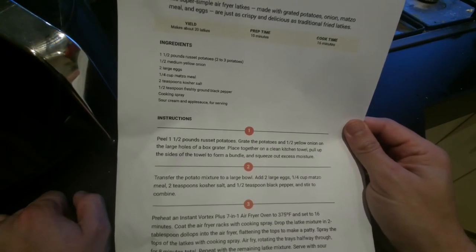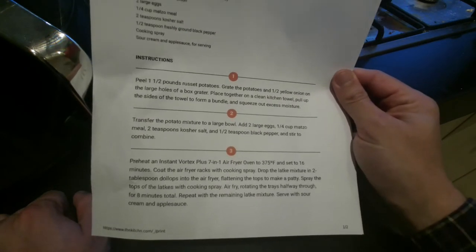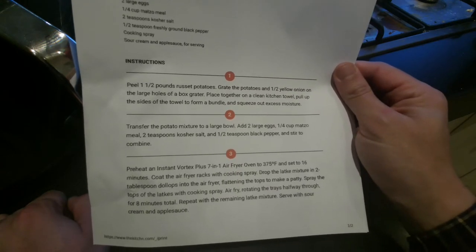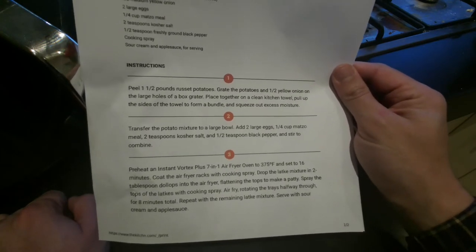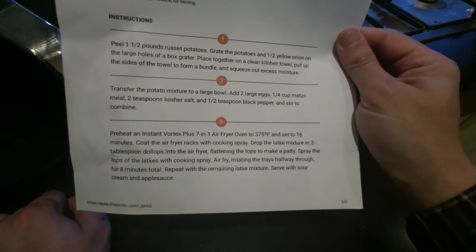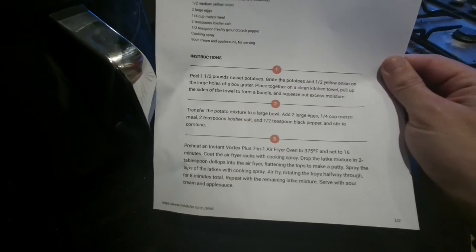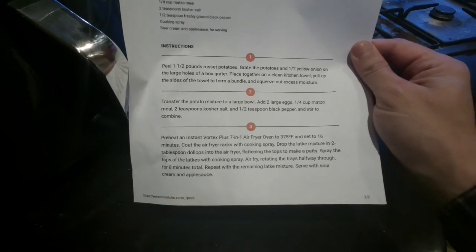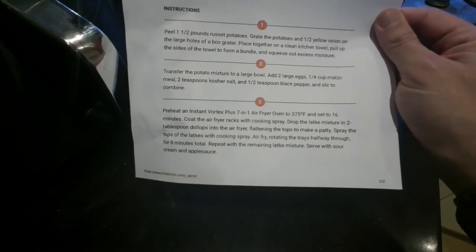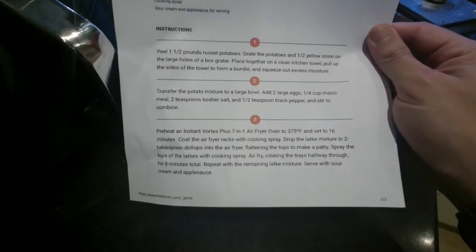Grate the potatoes and the onion, put them on a kitchen towel, pull up the sides to get out the moisture. Transfer the potato mixture into a large bowl, then throw in the eggs and the matzo meal and the kosher salt and the black pepper. Put your air fryer up to 375 degrees Fahrenheit and set it to a cooking time of 16 minutes. Drop the latke mixture in two-tablespoon dollops into the air fryer, flattening the top to make a patty. Spray the top, and then halfway through you flip — eight minutes on each side. That's the recipe.